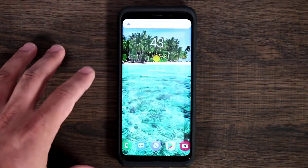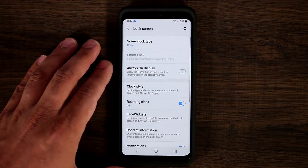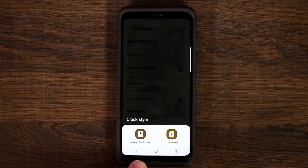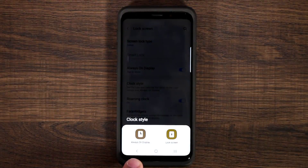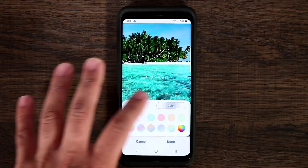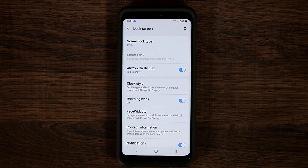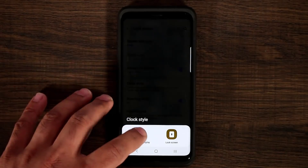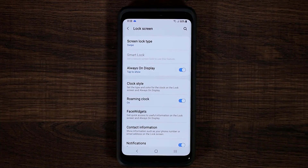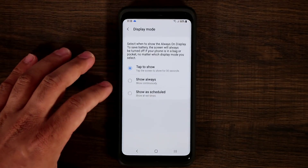If you go to Settings, then Lock Screen, you have the option to pick a clock style. If you turn on Always On Display and tap on Clock Style, you can pick styles for the lock screen or the always-on display. You can pick various clock styles, change colors, and more. If you go to Always On Display and scroll down to Display Mode, there's a tap-to-show option.